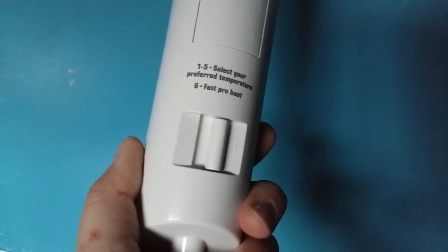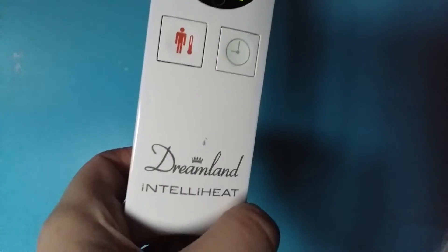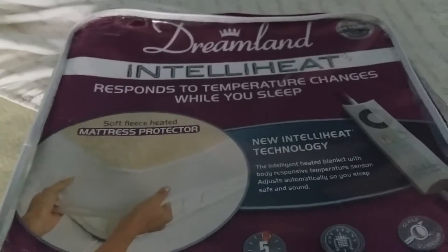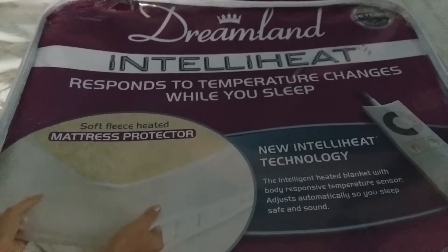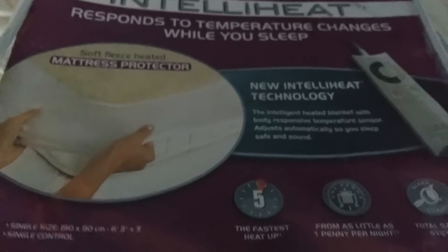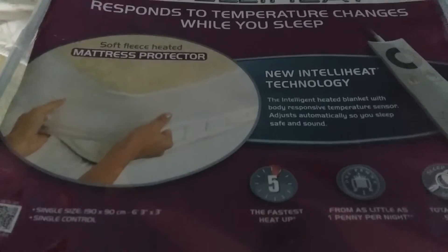My six-year-old can use the remote control — it's so easy to use. One of the simplest remote controls ever. The Dreamland IntelliHeat under blanket actually comes in a snazzy storage bag, so in the summer months you can fold it up, put it away safely, and easily put it back on your bed when needed.